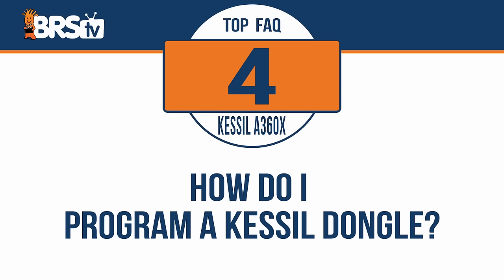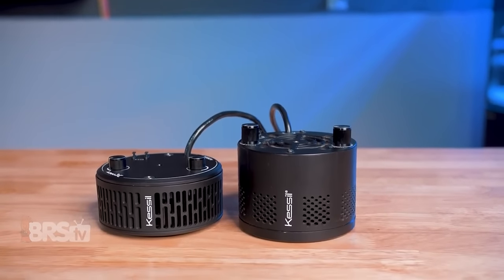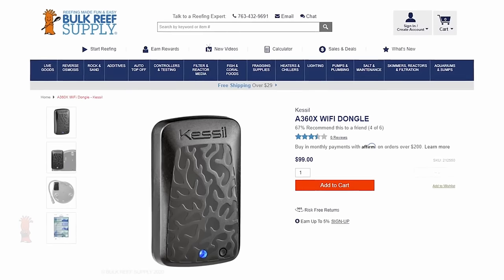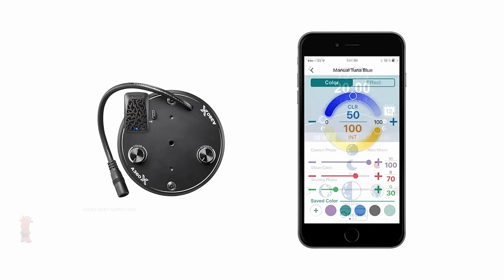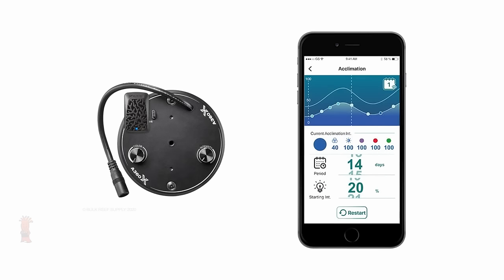How do I program a Kessil dongle for my A360X? Once you've got your A360X mounted to your tank and plugged into power, you can then install the WiFi dongle, download the Kessil WiFi app to your smart device, create an account and log in. The app will walk you through setting up your WiFi dongle. Once it's connected, you can set up a spectrum and schedule.